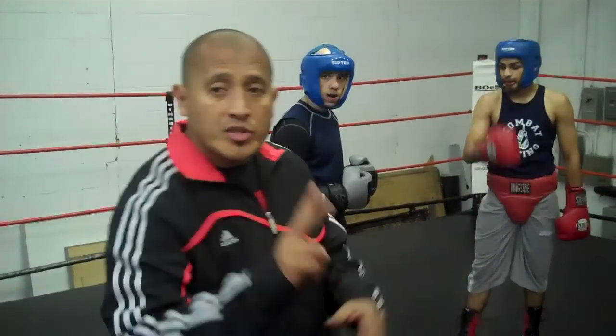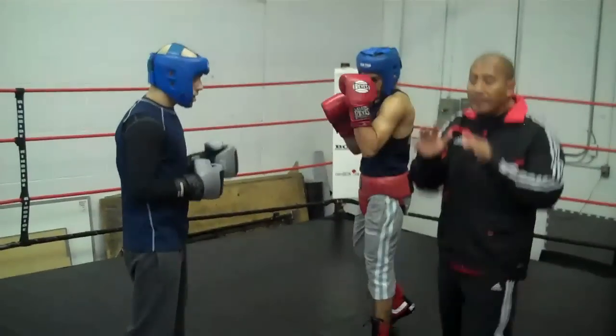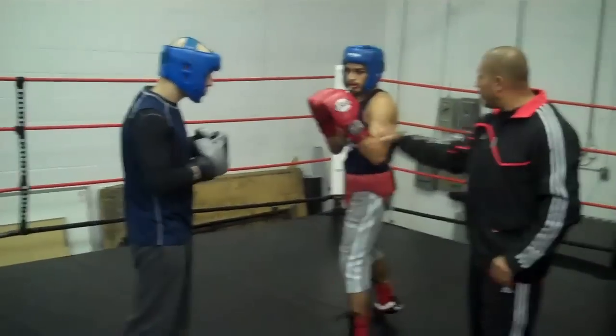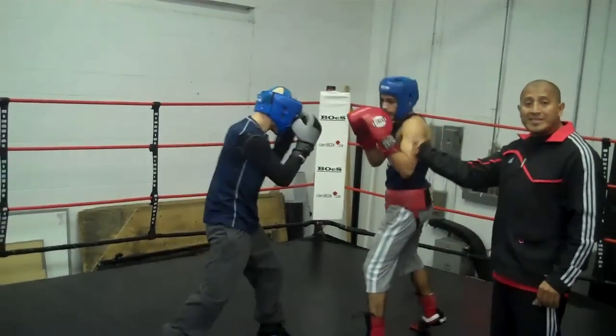So I'm going to try to show everybody how to work with that. The first thing is three defenses to the one-two. My two partners here are going to show the first one — just very simple, like playing patty cake, we're going to catch-catch the punches. We're going to show them three of those right now: one, two, three. That simple.